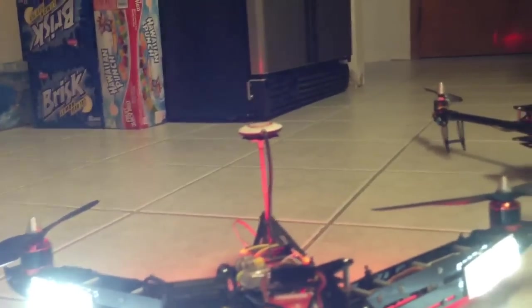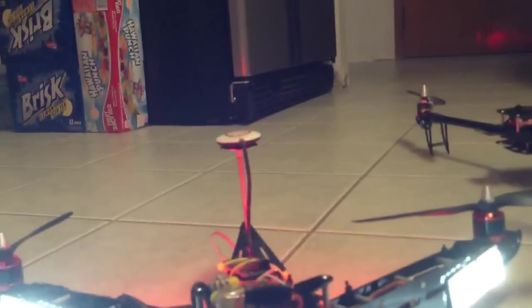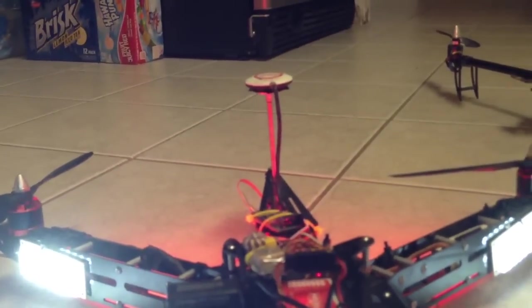The GoPro is strapped on. I usually don't have any problem with jello or anything. I don't use anything but Velcro — I just strap it down. These props are made by DGI, they're 10-inch 4.5, and the thing about DGI motors is they're kind of grooved so you can't really use other props easily. These are actually pretty good props — fairly stiff. So that's my setup.